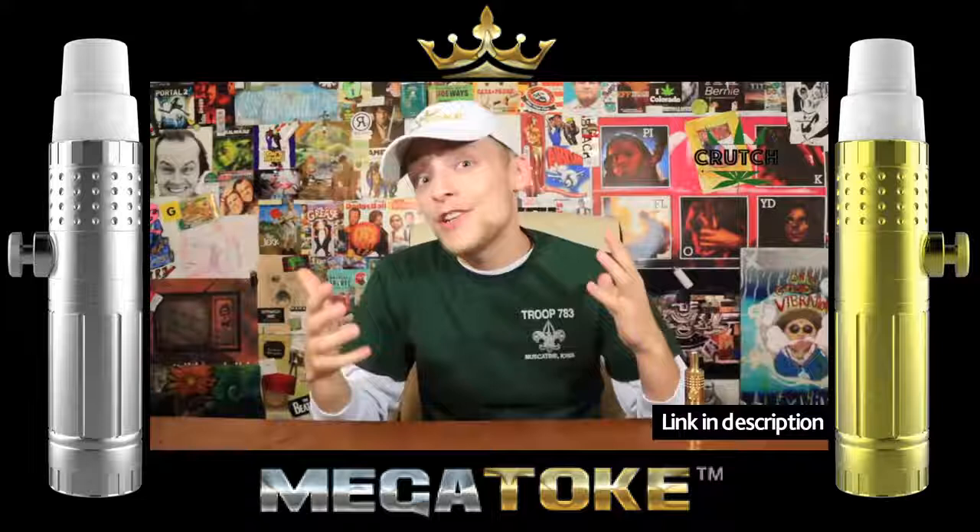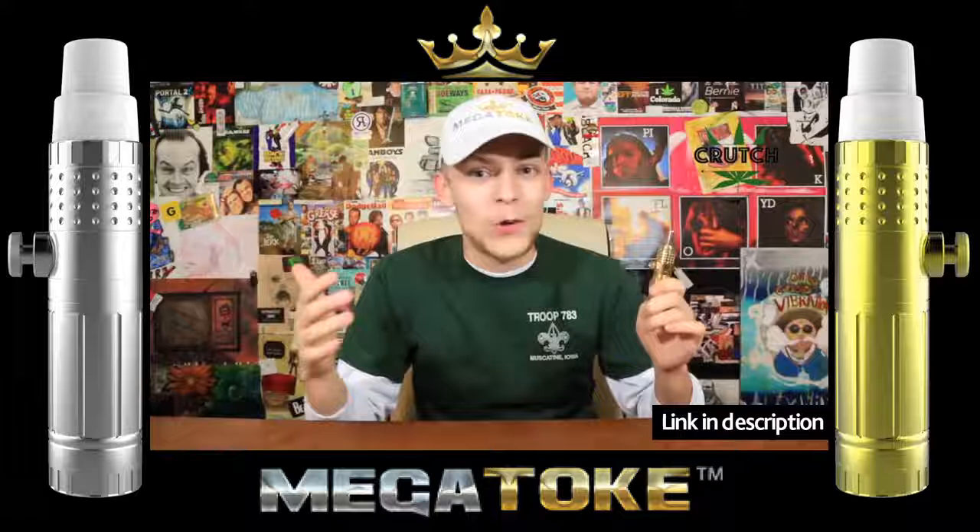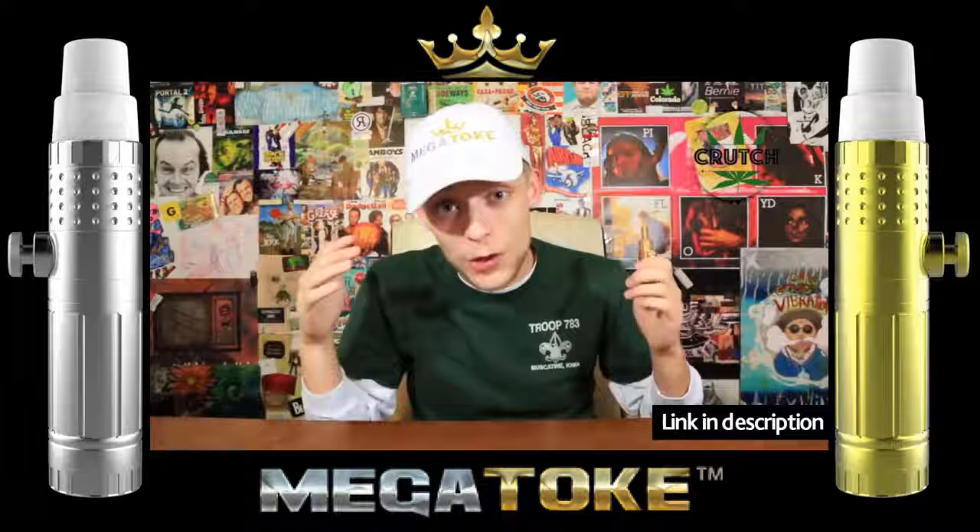As I've mentioned in previous videos, I'm a really big fan of the Megatoke, and I've been thinking of all the ways that we can incorporate the Megatoke on different things. So far we smoked out of it regularly a bunch, but then we smoked out of it with a gravity bong, and today we're going to be smoking out of it with a steamroller.